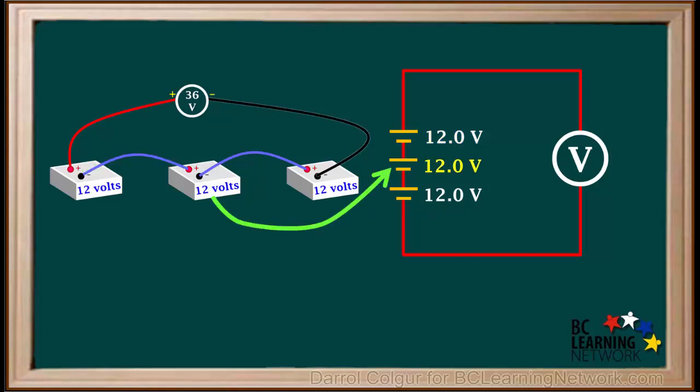This corresponds to the second battery. The positive terminal of this battery is connected to the negative terminal of the first battery in both diagrams. The negative terminal of the second battery is connected to the positive terminal of the third battery in both diagrams.